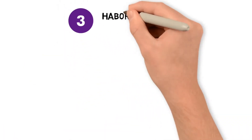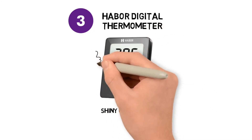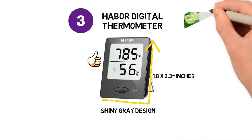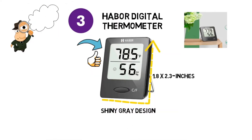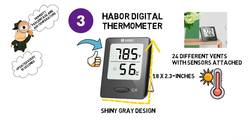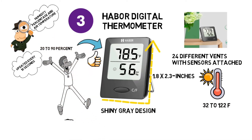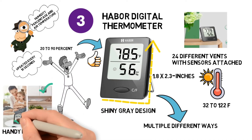At number three we have the Harbour Digital Thermometer. It comes in a shiny grey design with an easy to read digital display, measuring just 1.8 by 2.3 inches — perfect for anyone whose space comes at a premium. The thermometer gives extremely accurate readings for both relative humidity percentage and air temperature, updated every 10 seconds with the help of 24 different vents with sensors attached. You can measure from 32 to 122 Fahrenheit and humidity ranging from 20 to 90 percent. It also has multiple mounting options including a magnet or kickstand.